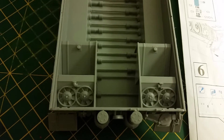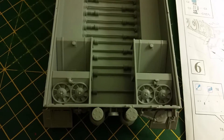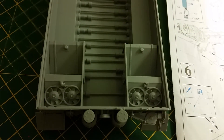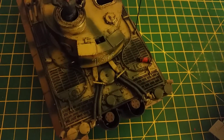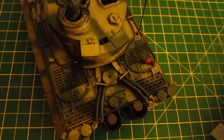If you've noticed, I haven't actually bothered putting on the etch brass covers which go over the actual fan blades themselves. The reason being, this thing is going to be buttoned up, and if you notice on my earlier build - the early version of the Tiger - once you've got the grills and everything in place you're not really going to see anything, so there's not much point.